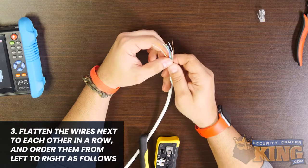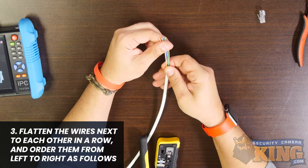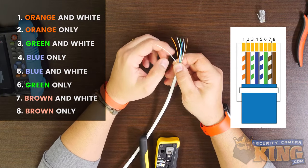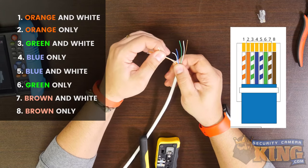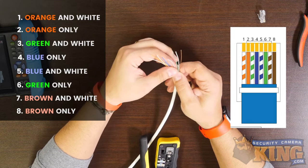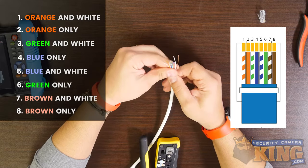Based on the T568B standard, flatten the wires next to each other in a row and order the wires from left to right as follows: first is orange and white, second is orange only, third is green and white, fourth is blue only, fifth is blue and white, sixth is green only, seventh is brown and white, and eighth is brown only.